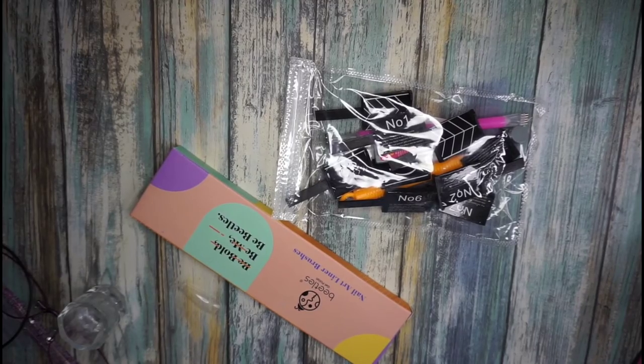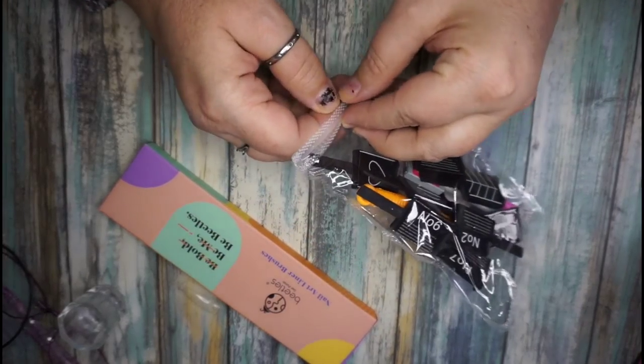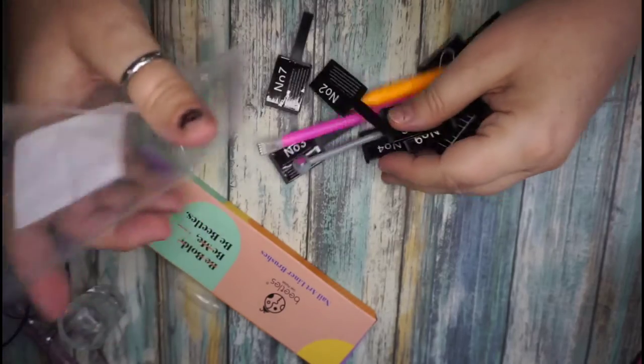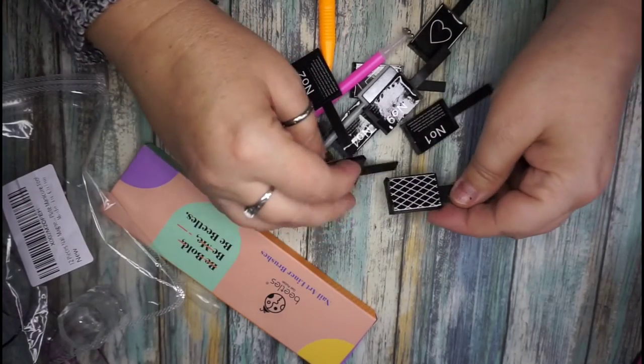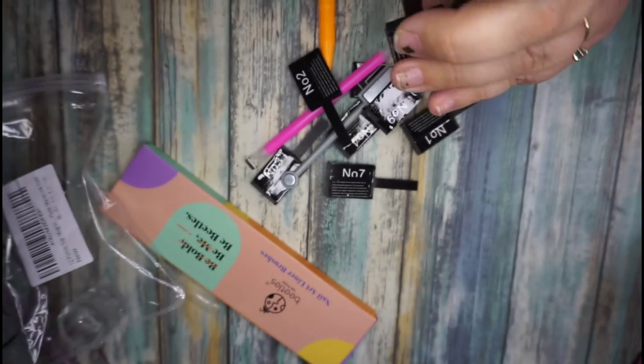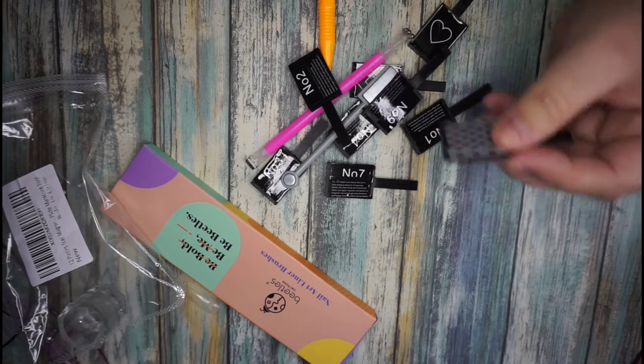Hello beautiful people! If you hear noise in the background that's just my family. I have something that I ordered off of Amazon so I can go back and test the cat's eye magnet — I got it by Born Pretty.